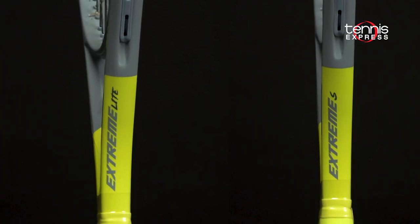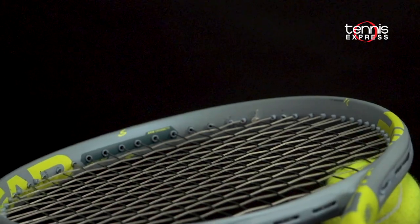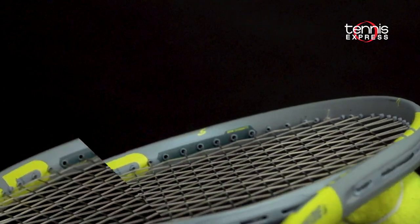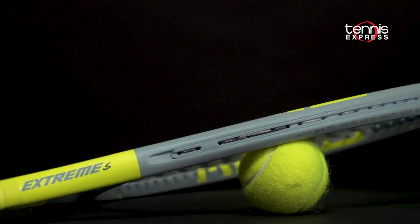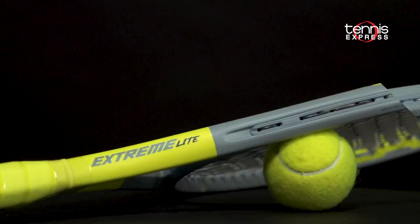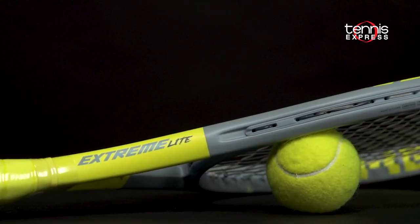Head is also bringing back the Extreme S and Extreme Light rackets, but this time with new molds. Both will feature a 105 square inch head size, offering a larger sweet spot and easier access to spin. The S is going to weigh in at 9.7 ounces unstrung, and the Light weighs in around 9.3 ounces unstrung.